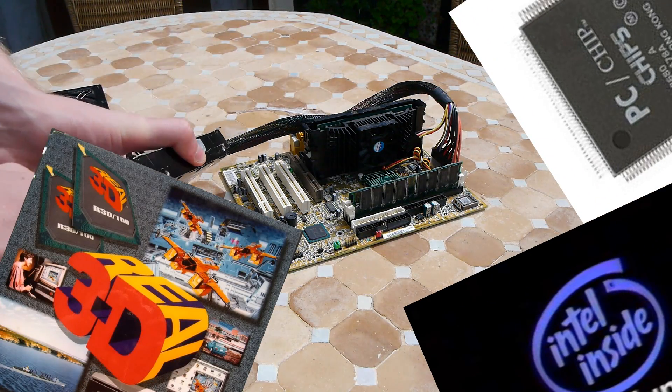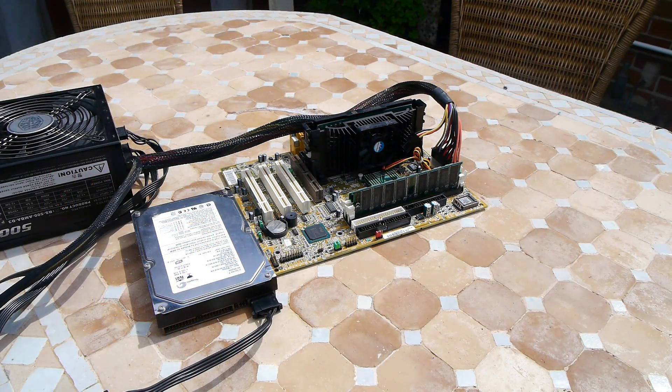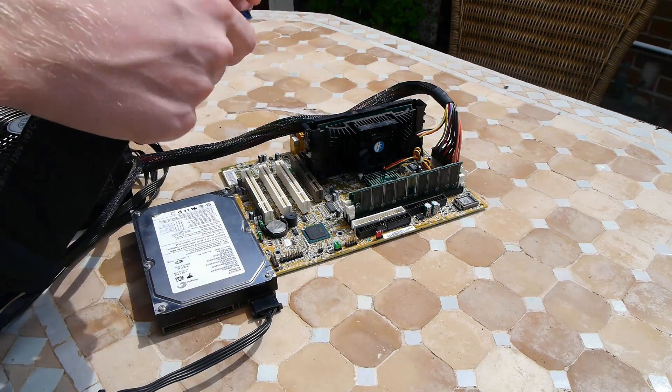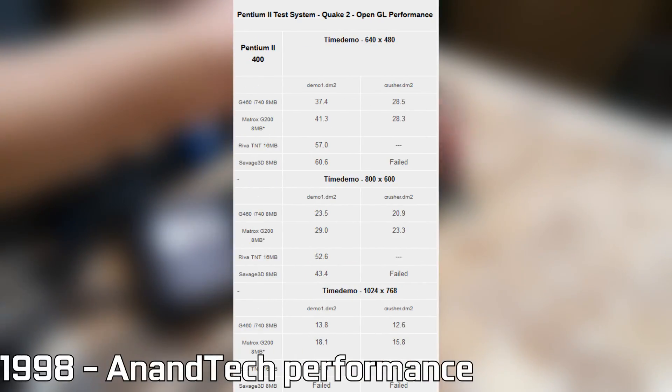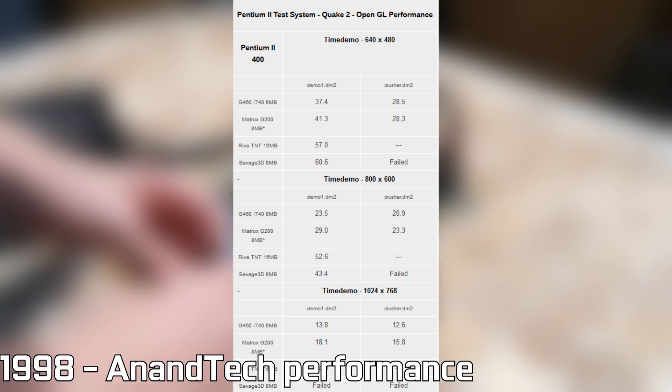The Intel i740 was originally released to promote the AGP interface, as many competitors at the time — such as the well-known 3DFX — were still stuck using the PCI interface. However, performance of the chip was poor, even considering its price, which was really the main thing it had going for it.